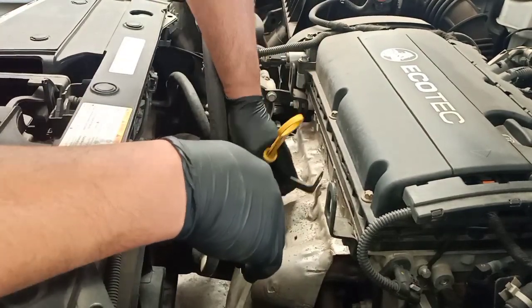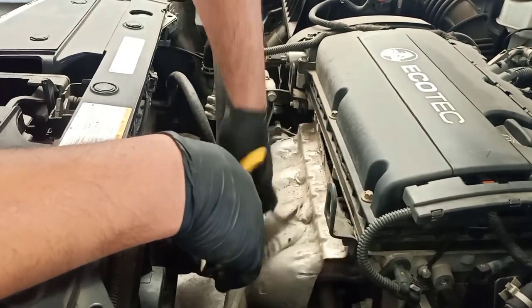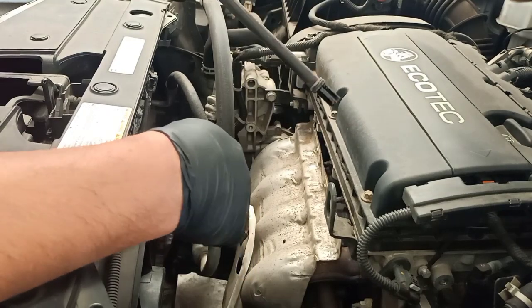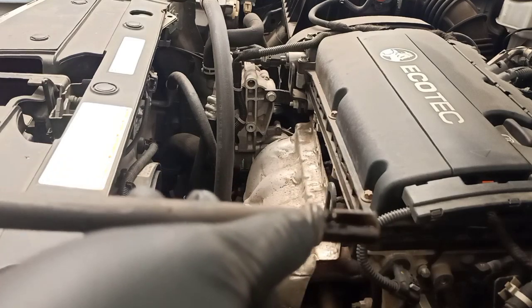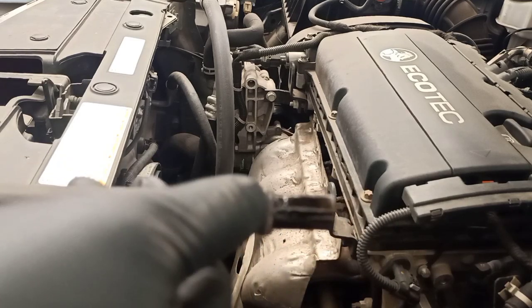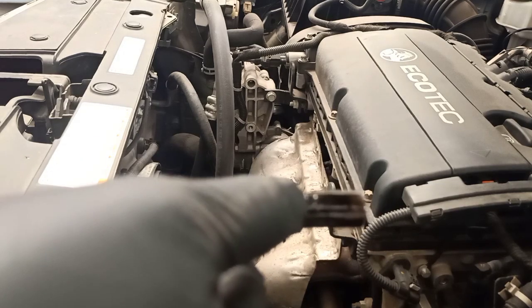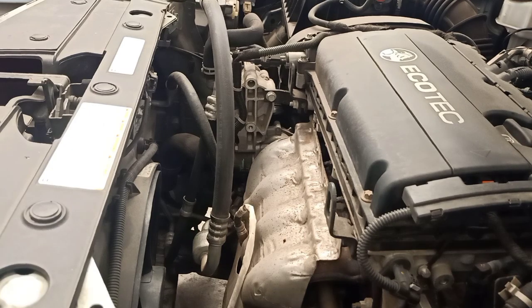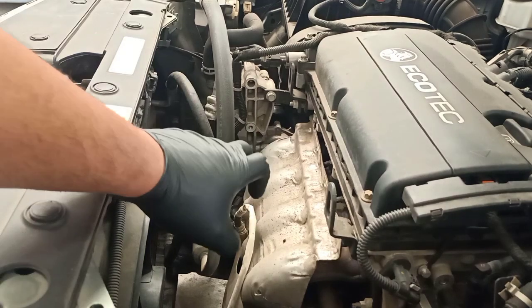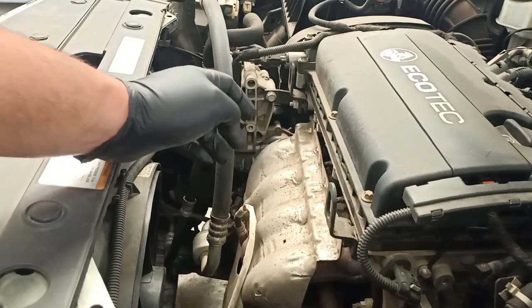Once you drain the oil, you need to pull the dipstick out. Sometimes this can be tricky, but if you keep wiggling it, it will come out. The dipstick is out now. As you can see, there's an O-ring that holds the dipstick in place so the oil doesn't leak. That's the main reason we have to drain the engine oil first — if you don't drain it before removing the dipstick, you will have a lot of mess on the floor.